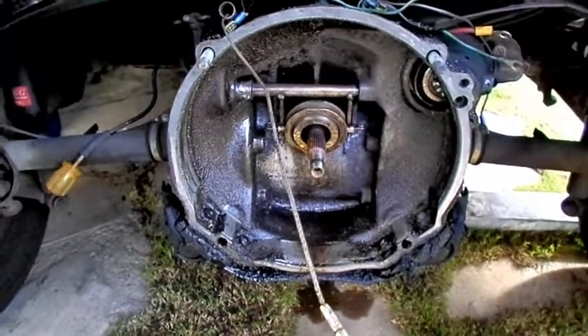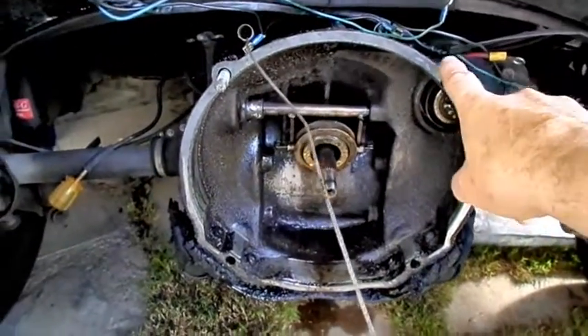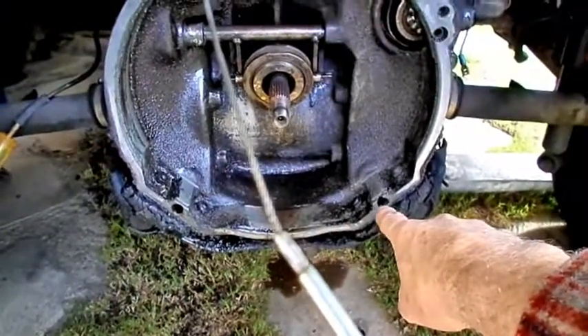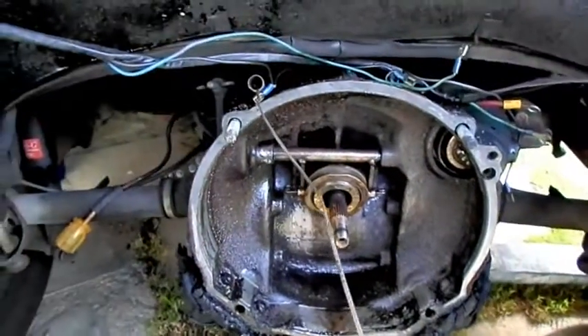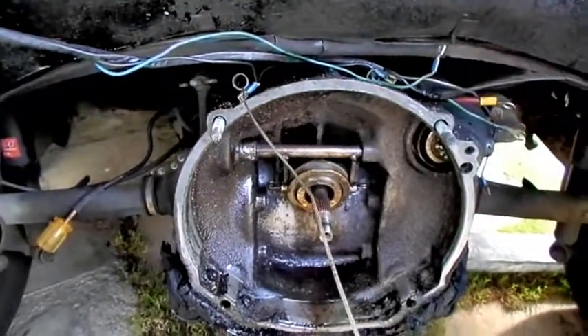It's not even called a transmission because it's the differential and the transmission in one — hence the word transaxle. You've got a bolt here, a bolt there, a bolt coming through there, and a bolt coming through there. That's the way the engine is attached to the transaxle, which is attached to the frame.